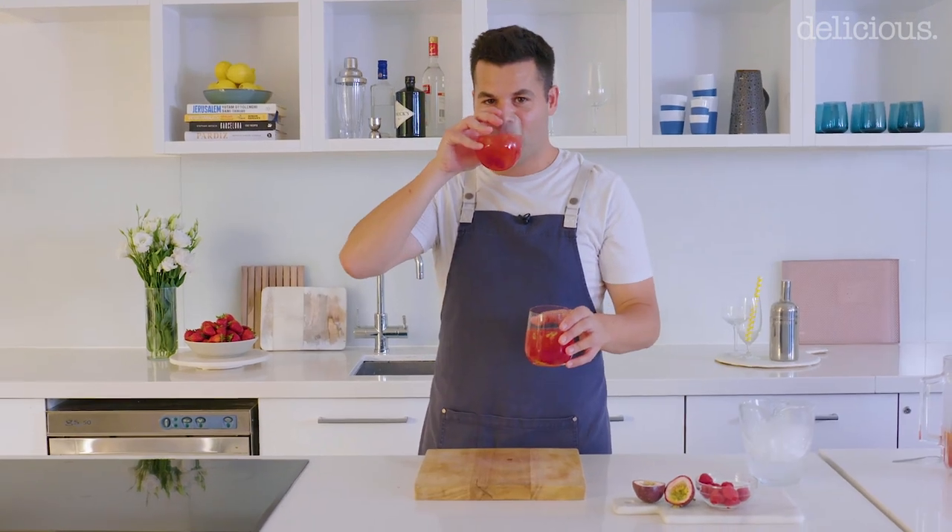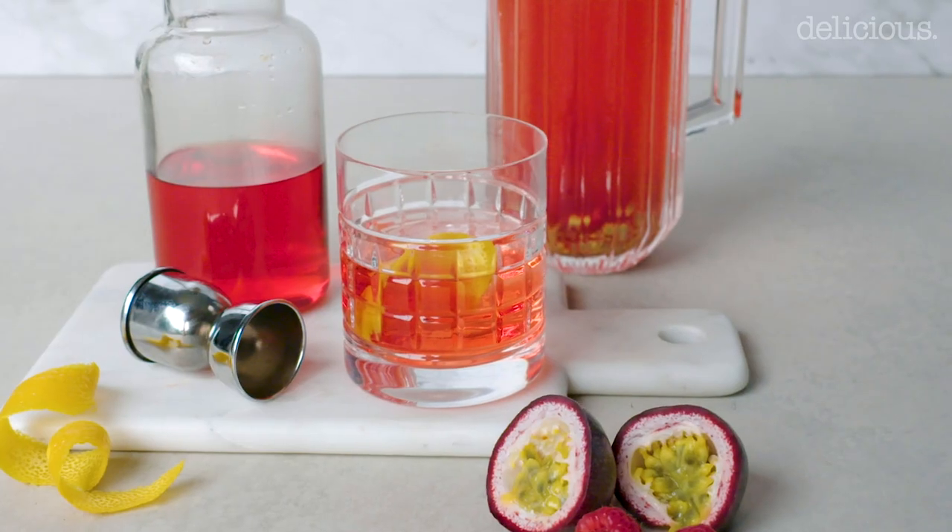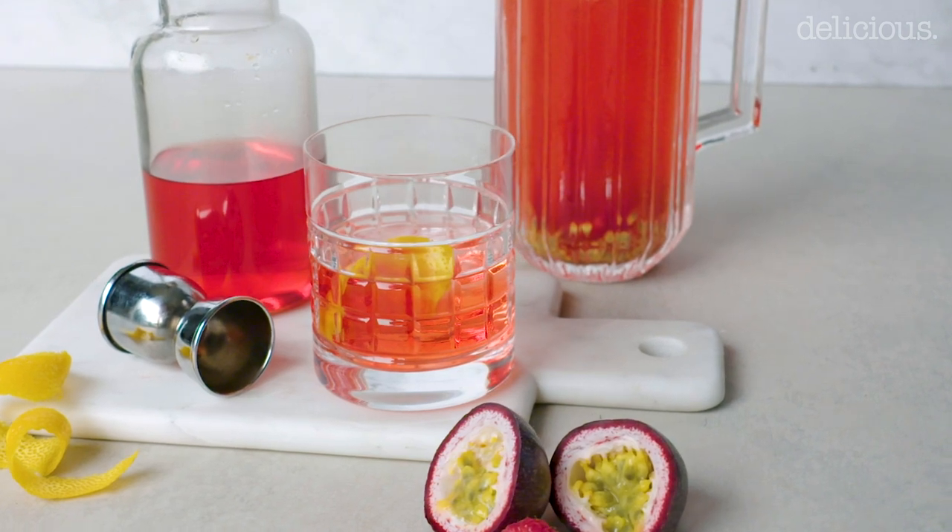Cheers. Yeah, I could drink the whole jug. So if you want this recipe, head to delicious.com.au.